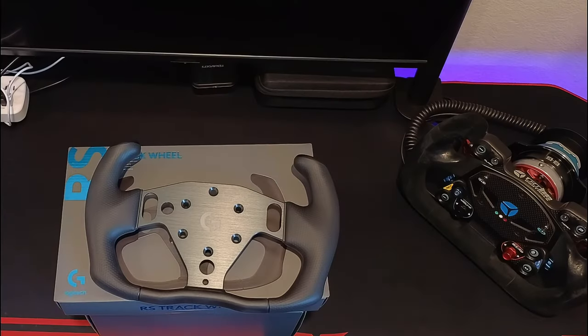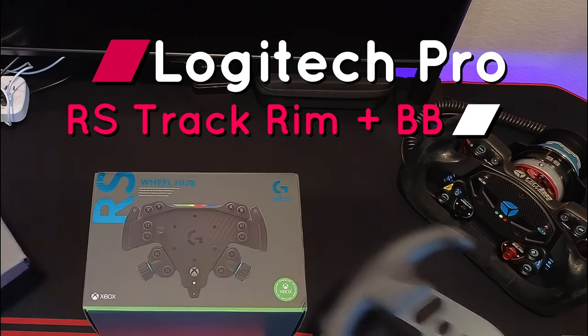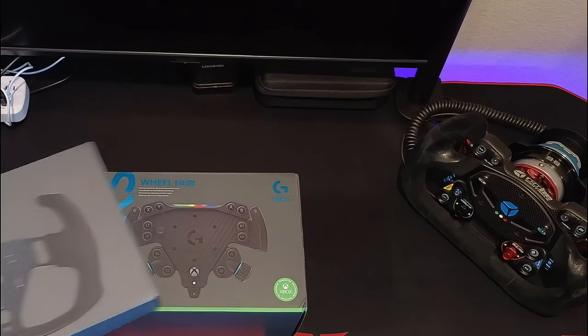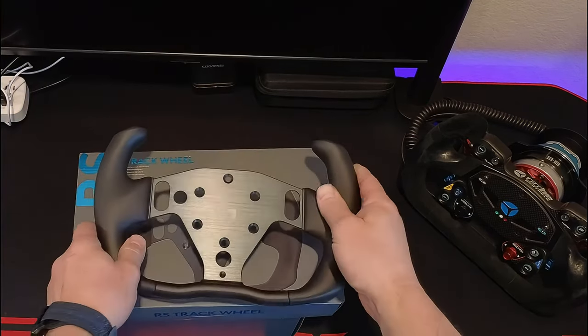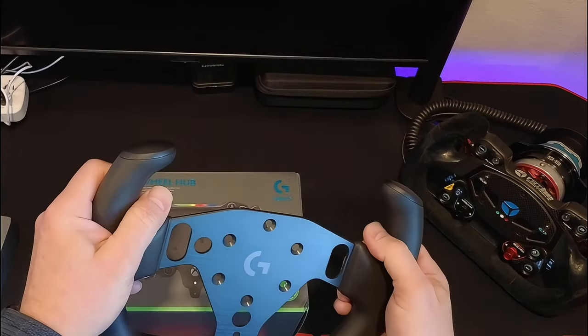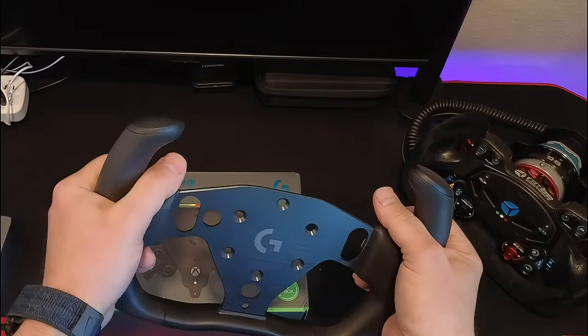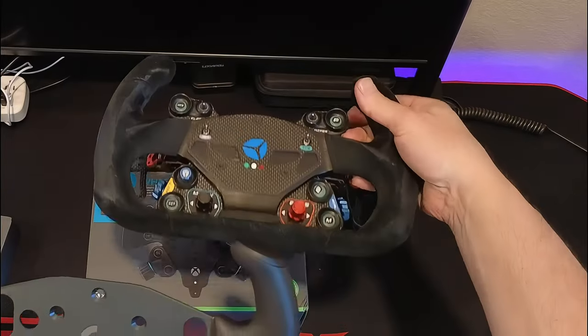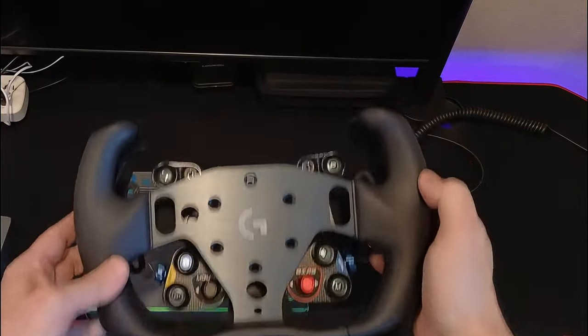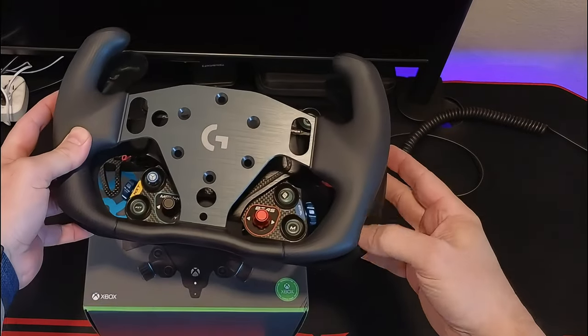Alright, so this is Larry TJR Sim, looking at the Logitech Pro Track Wheel and the button box for the Xbox Series. I actually received the wheel last week. For those interested in this, I did hear from some reviewers that it looked like a yoke, but actually it is identical to a Cube Pro rim here.